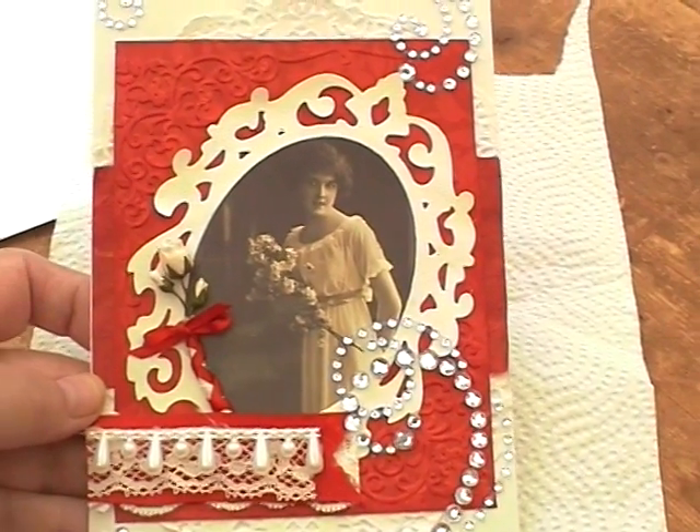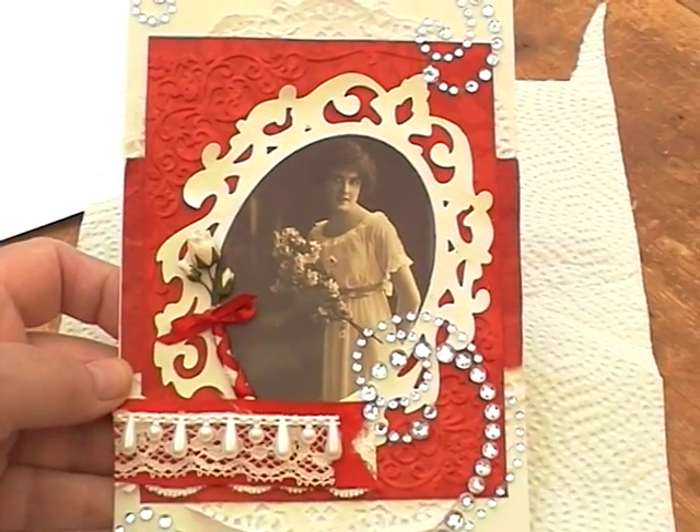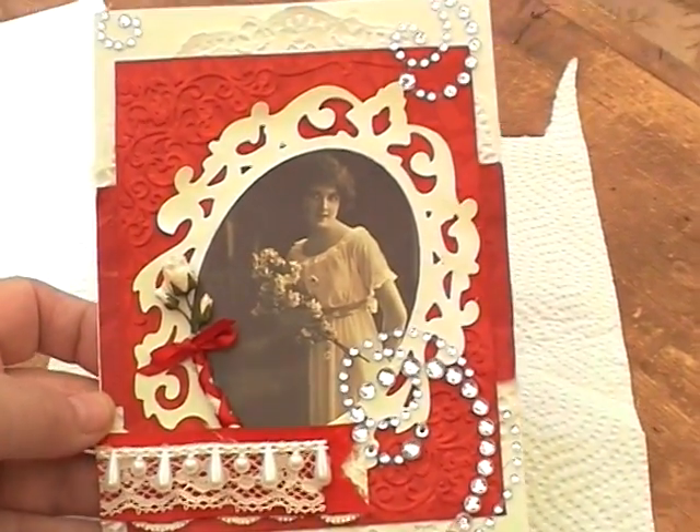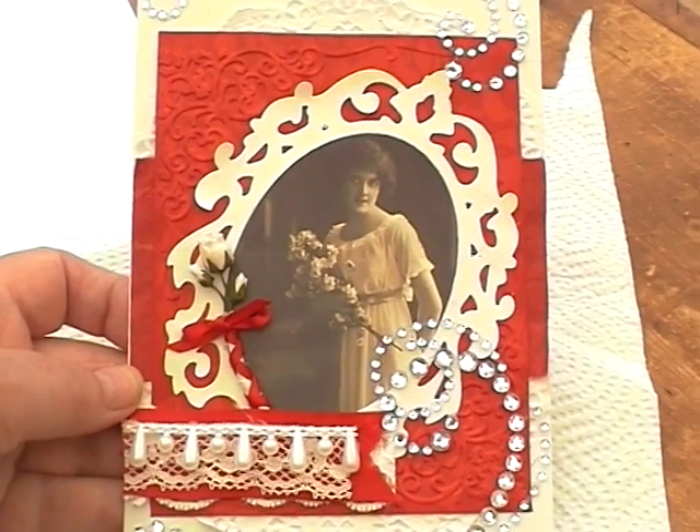Hi everyone, just wanted to show you this quick card I made for my mum. It's her birthday today and I'm just going to get ready now and go and take her out to lunch.